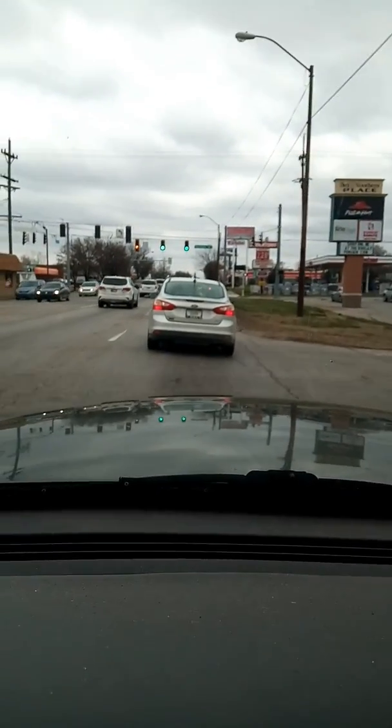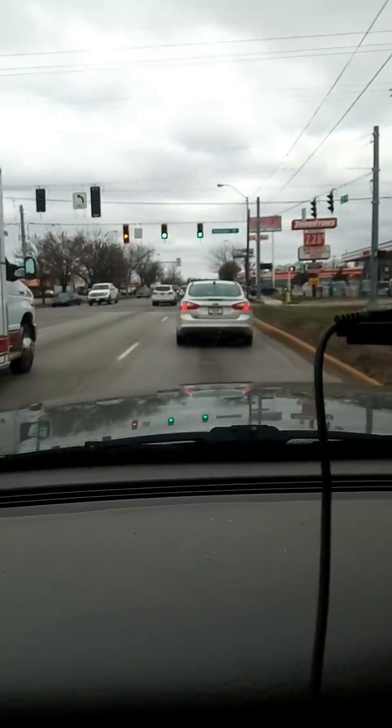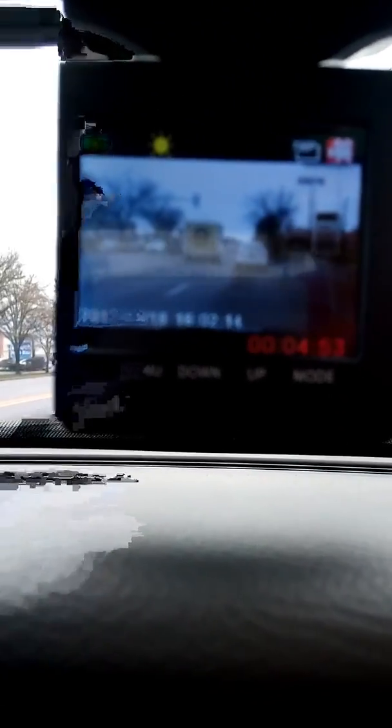You can't hardly see the plate number on the dashcam, but if I take my phone you can see more of the plate and read more of it. At night time, the night camera's not all that great — the only thing you can see is whatever your headlights are shining at.